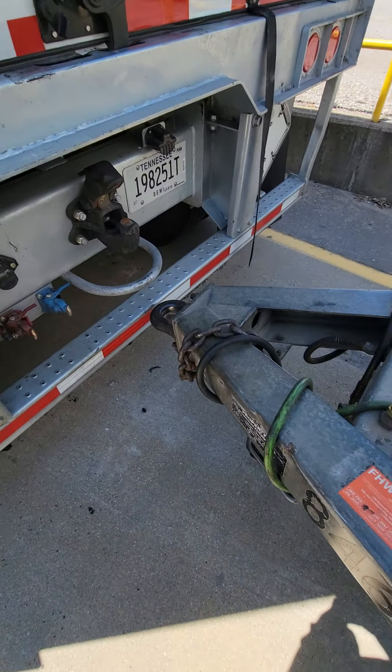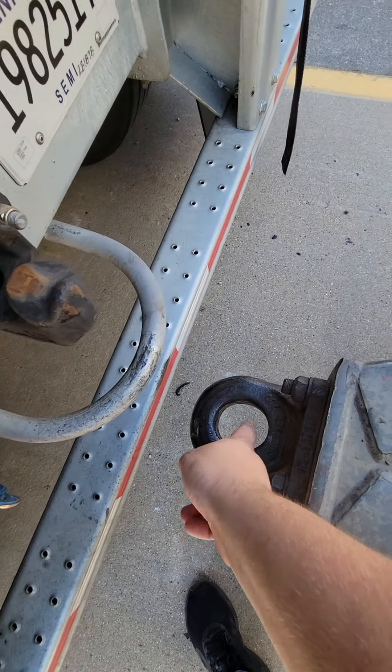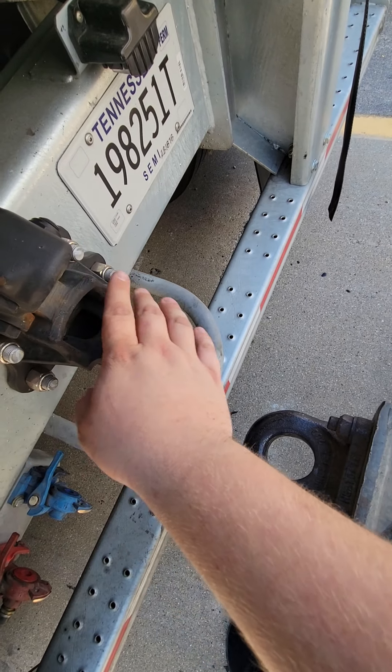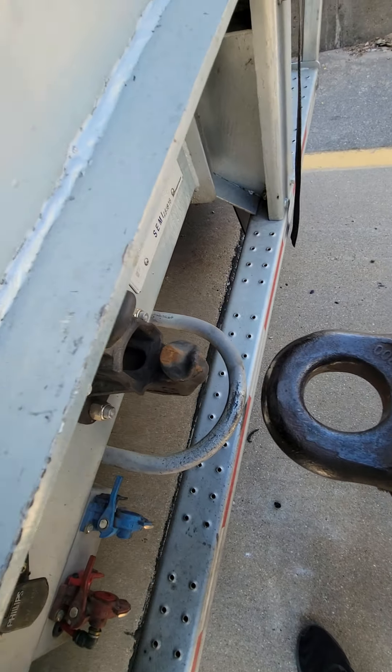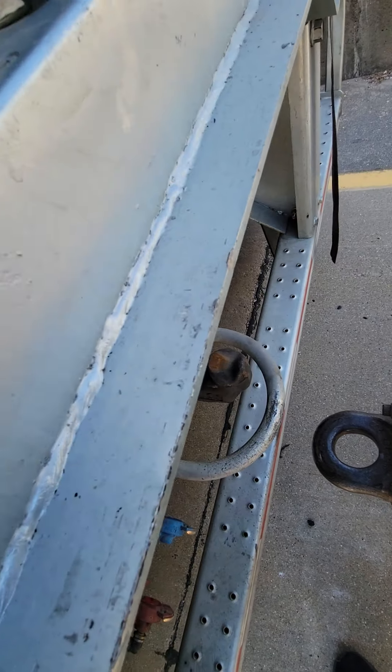Then you're gonna take the dolly and put this round piece on this, which is called a pental hook. It's pretty heavy, so I'm doing it with one hand. Might have to put this down.